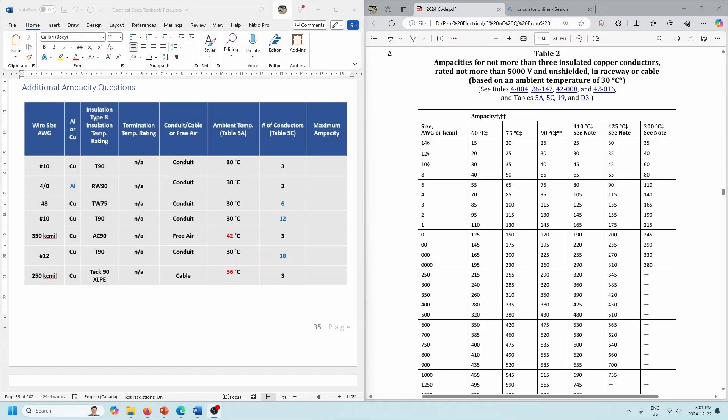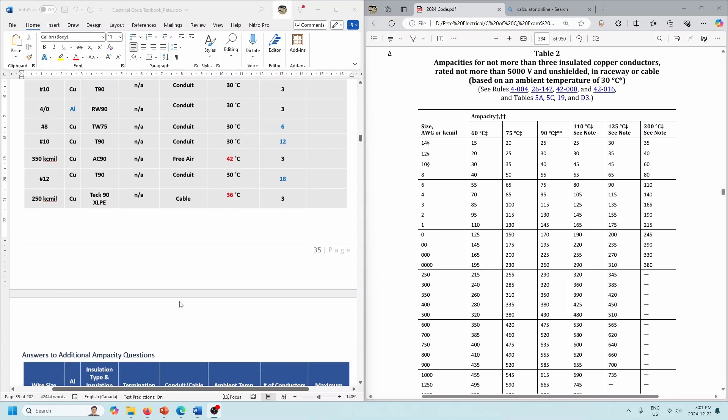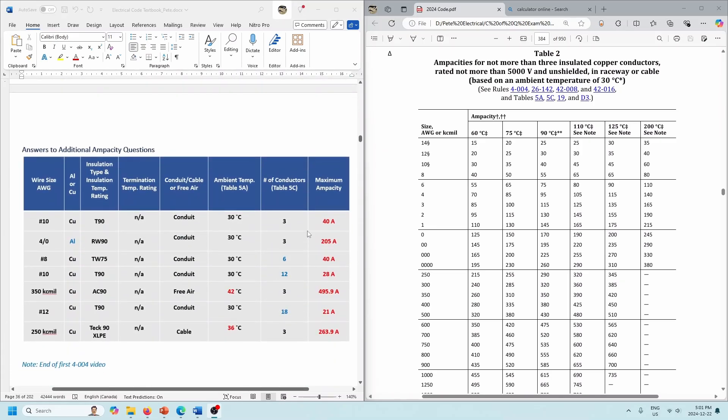Let's go on with a couple of additional ampacity questions. Keep in mind that on the previous video, right at the end, I had a chart with additional questions — there's a mistake there. The 4-aught aluminum was incorrect. So this was the chart that was given, and these are the answers. The answer was 205 amps here. The other question that came up was the 350 KC-Mill — careful with that one because it's not a conduit installation, it's a free-air installation.